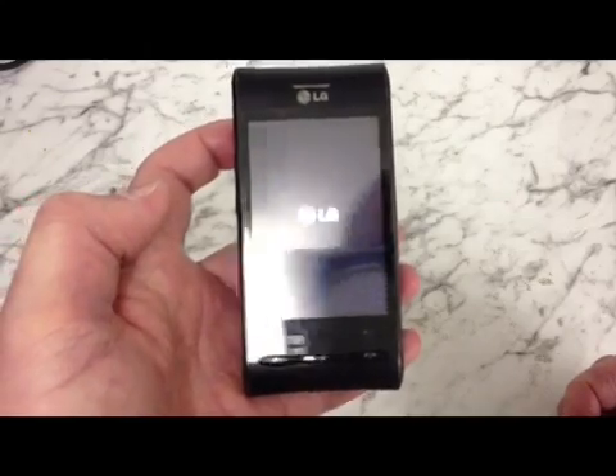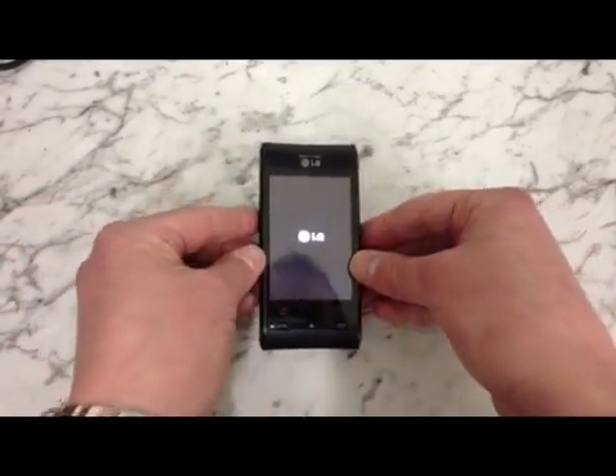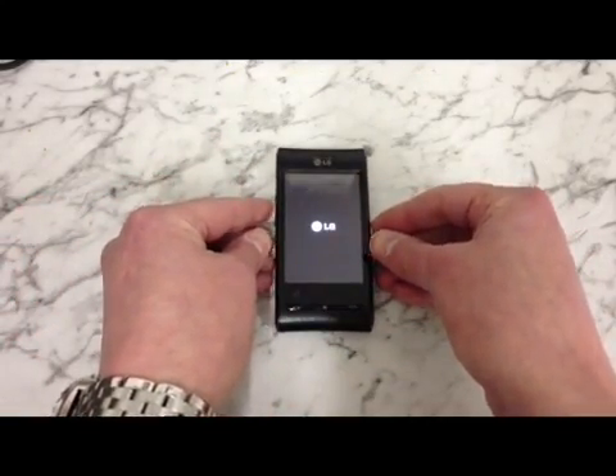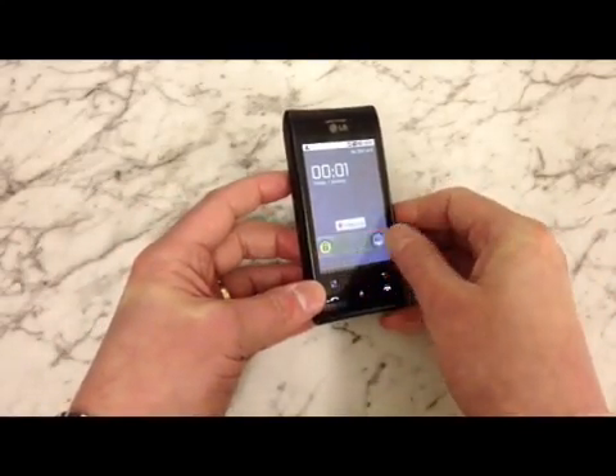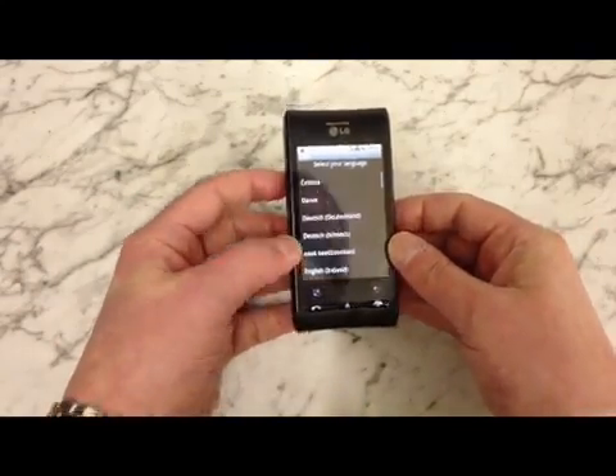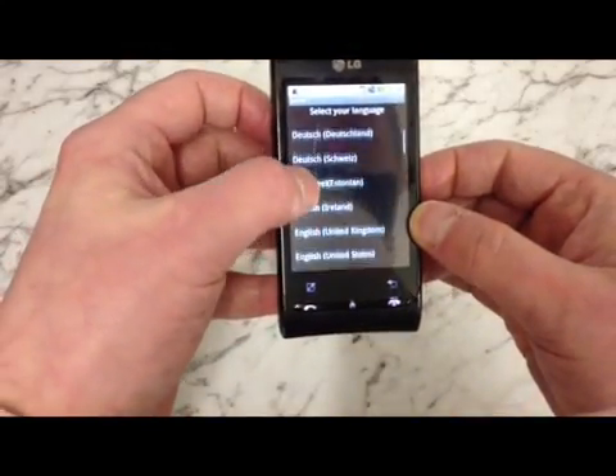The phone will now start to wipe and when it's ready it will reboot. As you can see the phone has now rebooted and it's back to its factory settings.